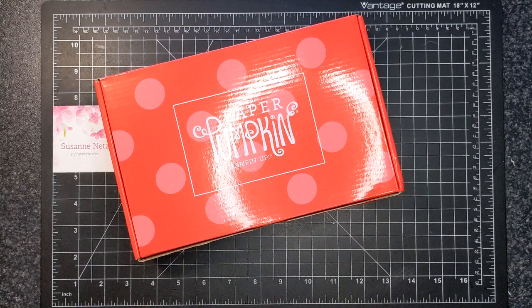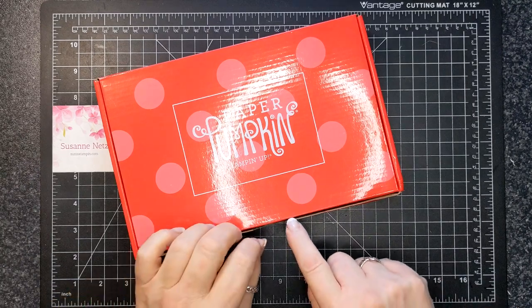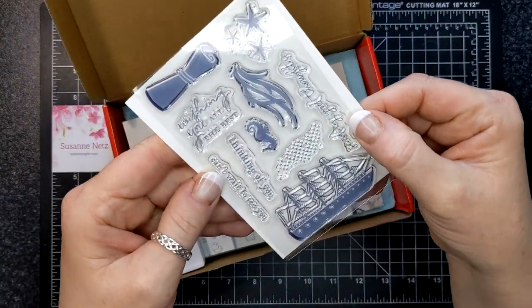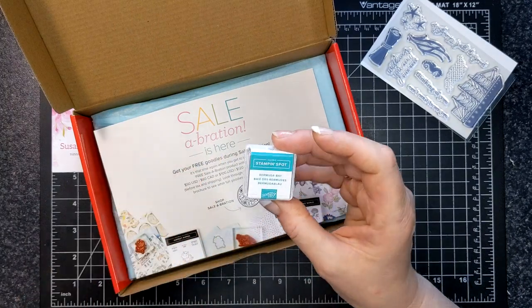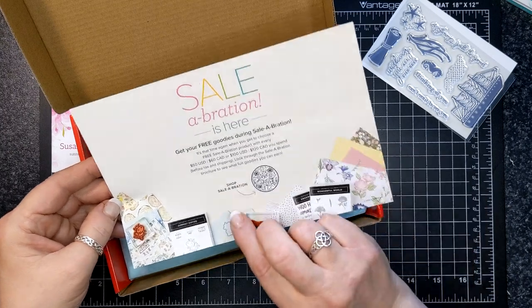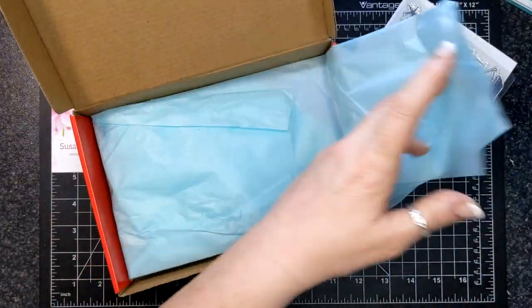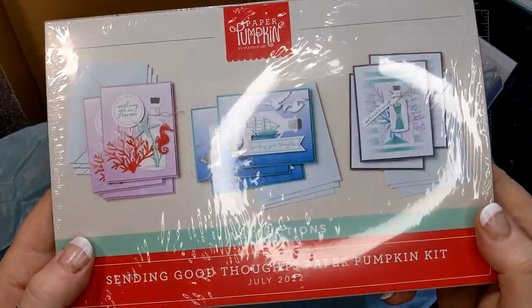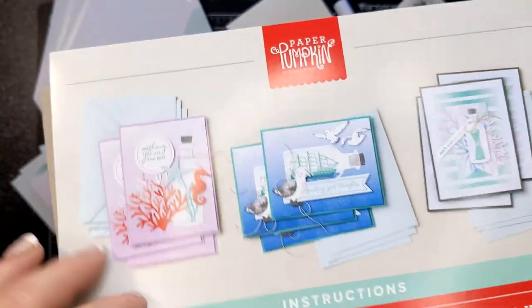Welcome to another paper pumpkin alternative video. This kit is for the month of July 2022, and it is called Sending Good Thoughts. Here we have a stamp set that has a ship and a message in a bottle, some seaweed, some starfish, and some sentiments. The Stampin' Spot was Bermuda Bay. There's an advertisement here about Celebration — we still have almost a month left. The Sweet Sunflower Paper Pumpkin Kit is coming next month, so it is not too late to sign up. Here are the instructions for the Sending Good Thoughts Paper Pumpkin.